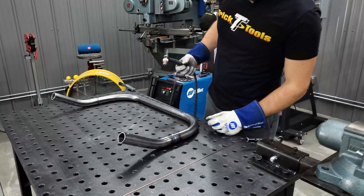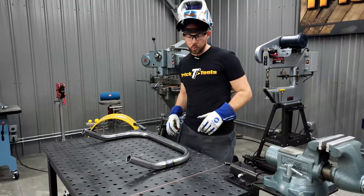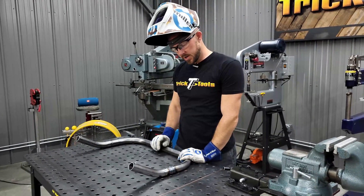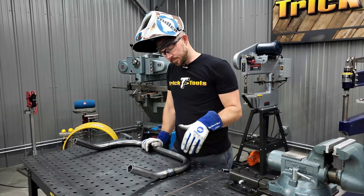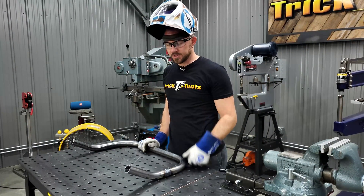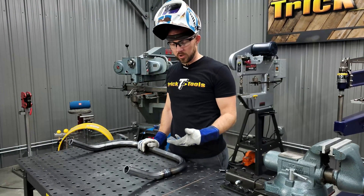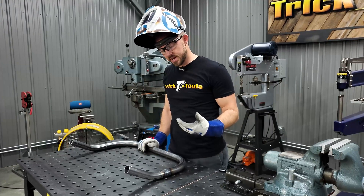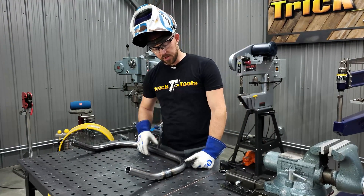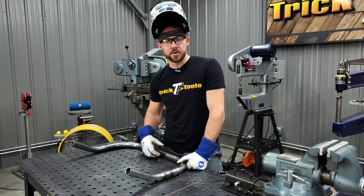We got that seam finished out. I'll let it cool off while we get the other one welded up. I like to let it sit until it's almost completely cool before sanding it down - heat is the number one killer of abrasives, so I don't ever like to sand on a hot weld. We'll let that cool off and then I'll show you the metal finishing process.